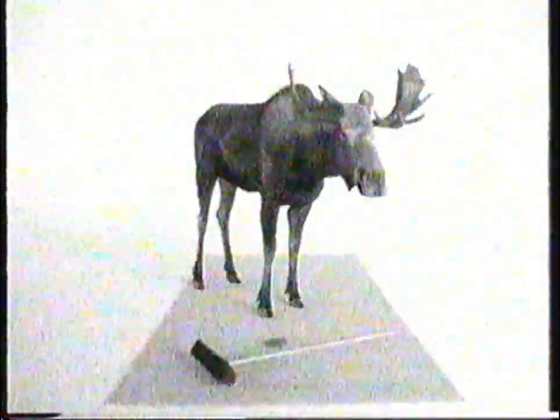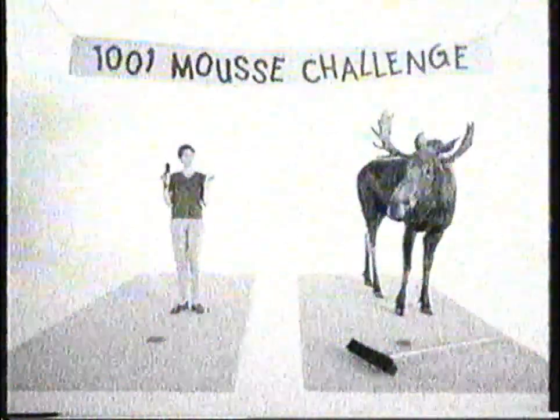This is 1001 Moose with a brush, and this is an ordinary Moose with a brush. Let's compare the two.